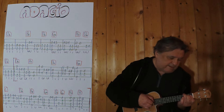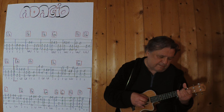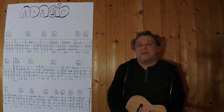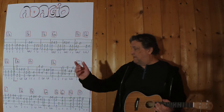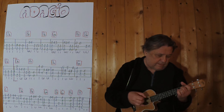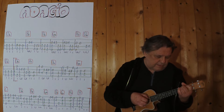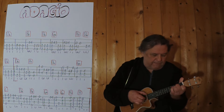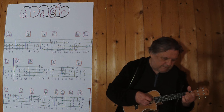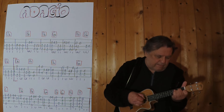Jetzt geht es in die Beergreif. Dm, Gm, Pause — man kann es wiederholen. Spielsatz im Zusammenhang, von Anfang an bis zum Ende der Klammer, drei, vier. Dm, Gm, Pause — Spielsatz im Zusammenhang, von Anfang an bis zum Ende der Klammer, drei, vier.